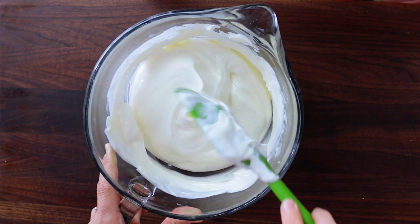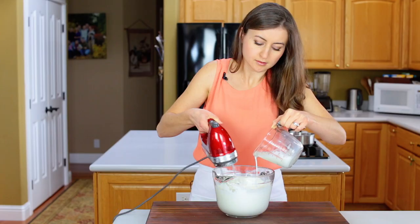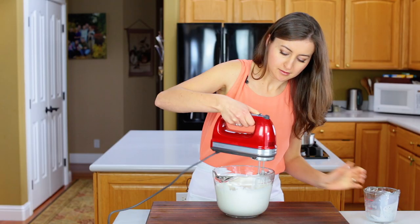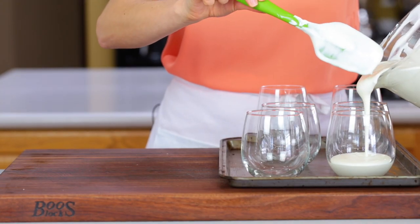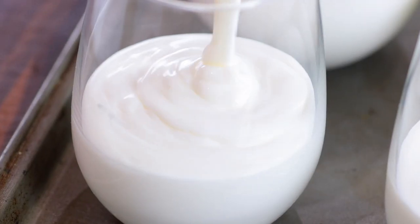Now with the mixer on low speed, slowly drizzle in your warm milk mixture — it should be just fairly warm at this point. Mix for an additional 30 seconds to make sure it's well incorporated, and because the mixture sets quickly, you want to divide it right away between your serving glasses.